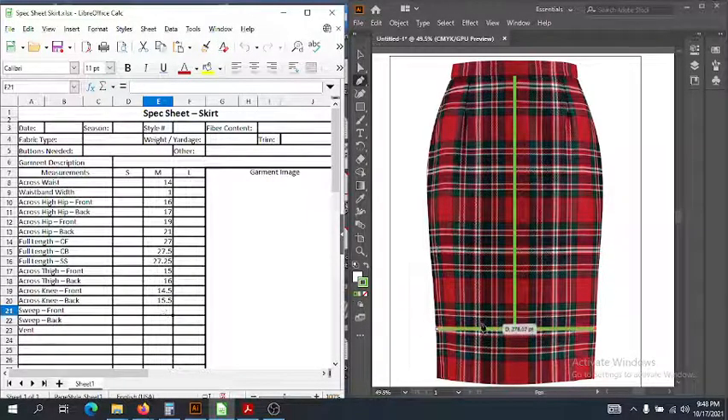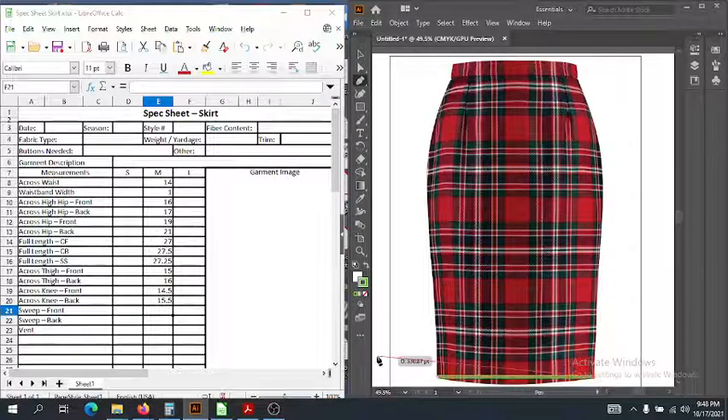Next we have the sweep. The sweep is the opening — just like the sweep is the opening for the shirt, the sweep is the opening for your skirt as well. You might not get some of these measurements; you might not have a knee measurement if it's a short skirt. For our sweep, we measure from side seam to side seam along that opening. It's a pretty narrow opening, about the same as our knee, so I'm going to keep it the same measurements as the knee.